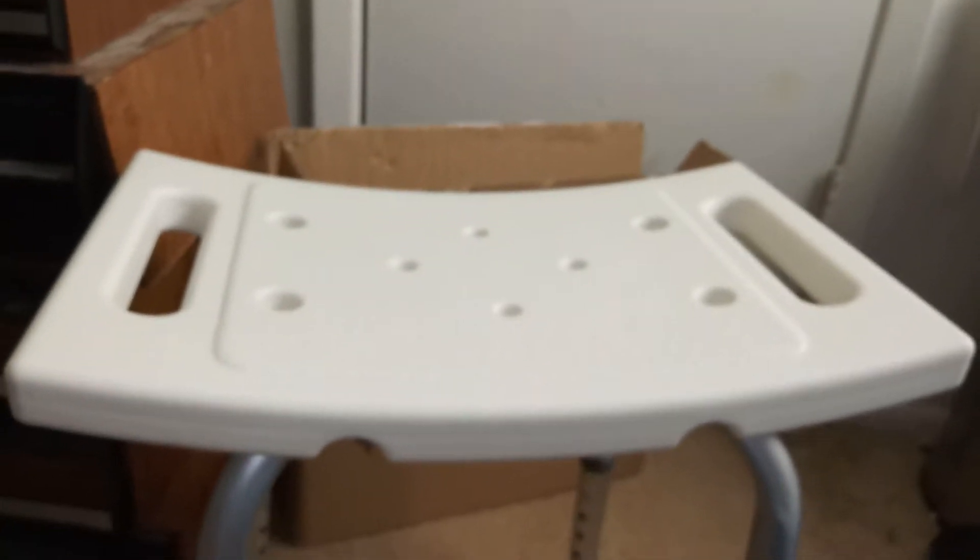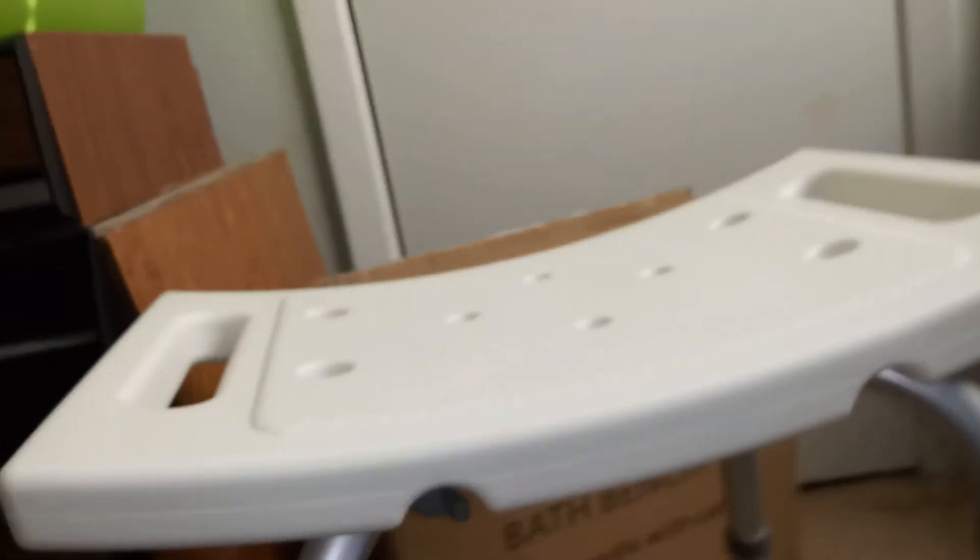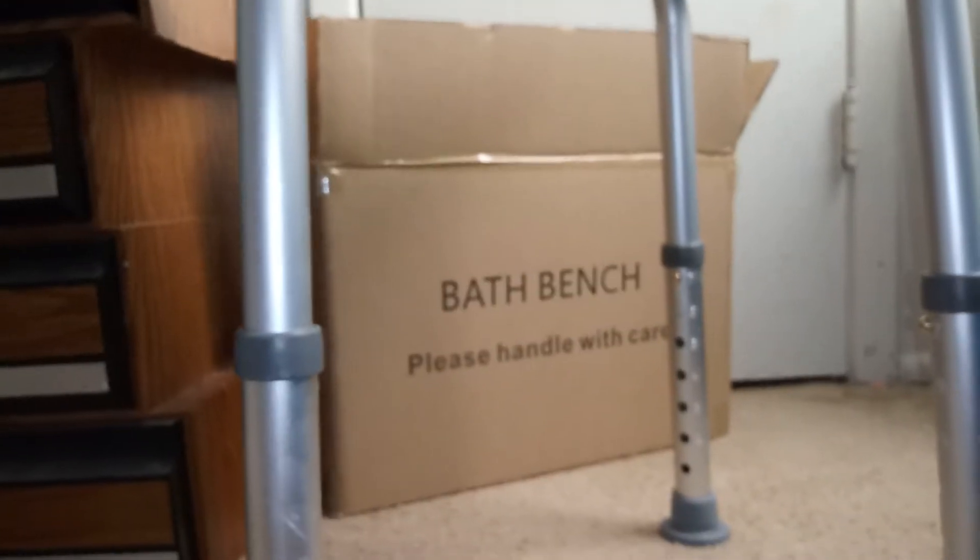Just flip it around and there we go — that's what it looks like right there. Anybody can benefit from using one of these bath benches. I mean, you could break your leg or something and need something like this.